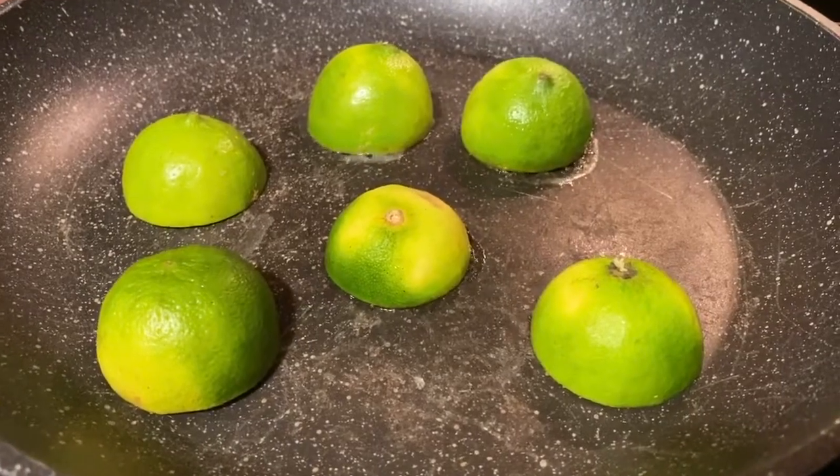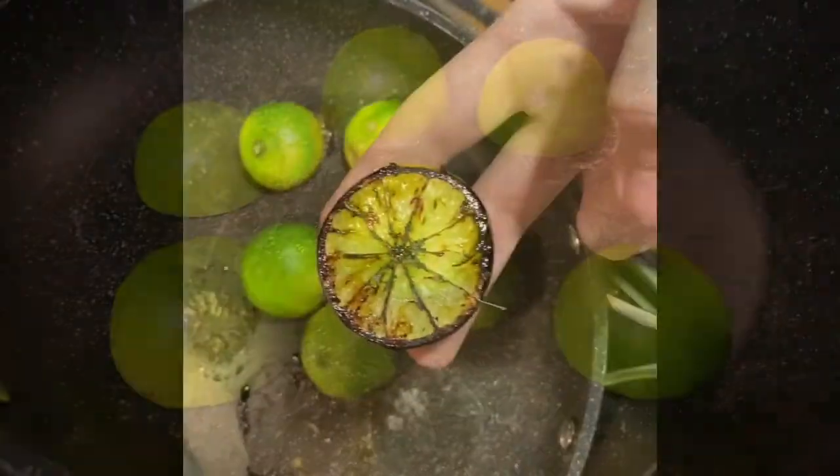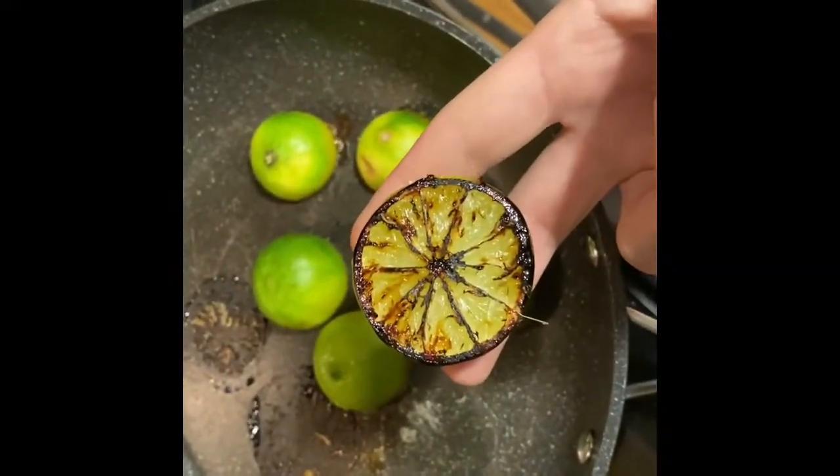Is that real lime action? You know the lime vibes. Yeah, that's what we're going for, right there.